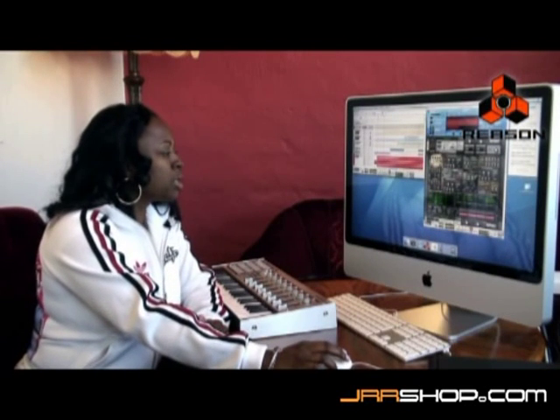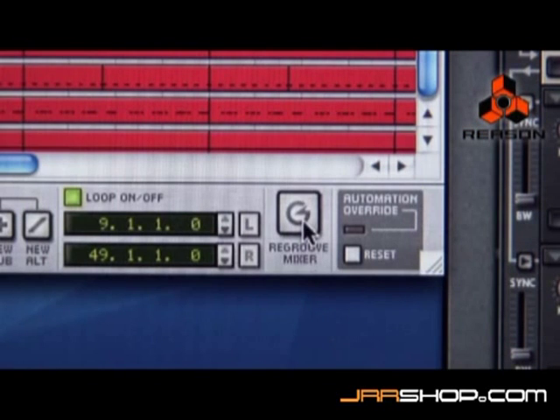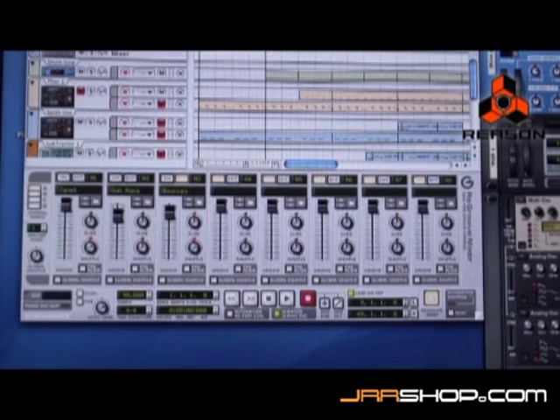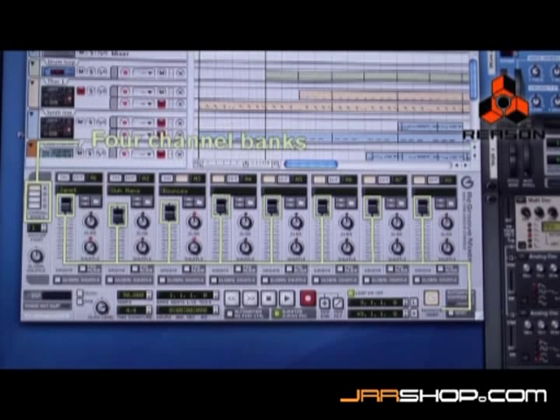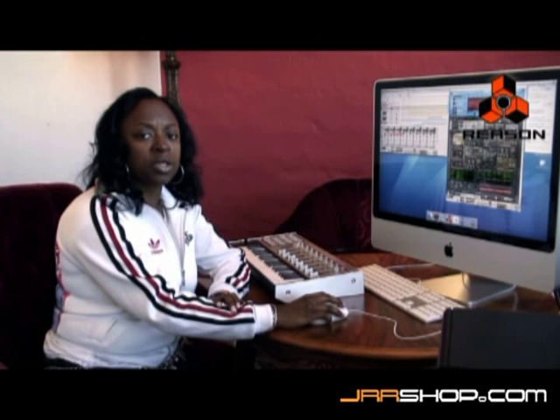We're going to walk through the ReGroove Mixer. In the transport area, we have a button designated for the ReGroove Mixer. Click on the button. Here you have four banks, A through D, with eight channels designated for each bank.